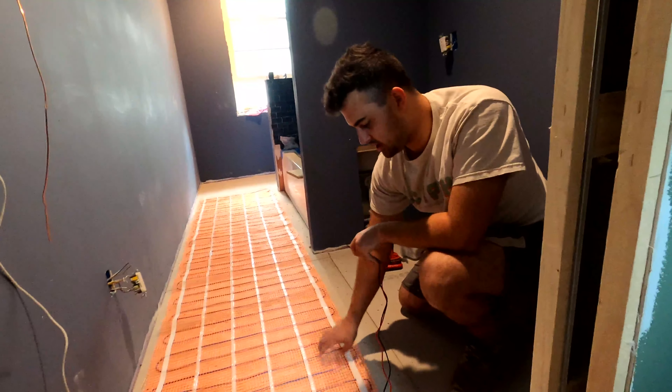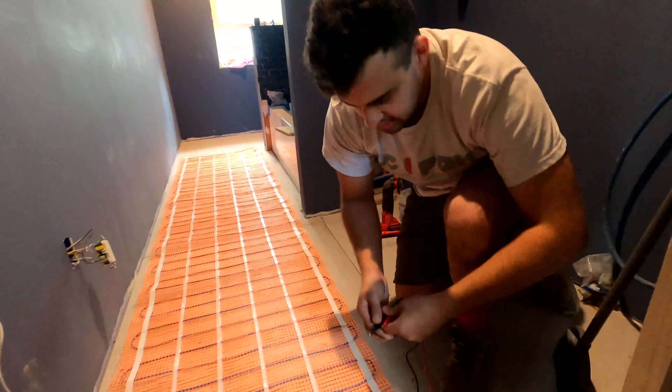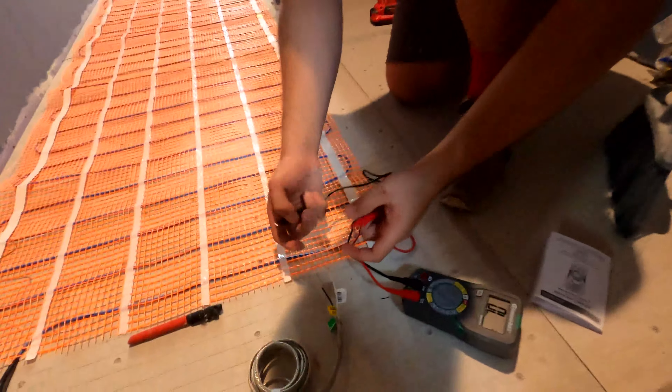All right guys, we got a good majority of our shower done. We got some small pieces left to do in this niche and then this little part right here, but for now we're gonna jump on this floor.